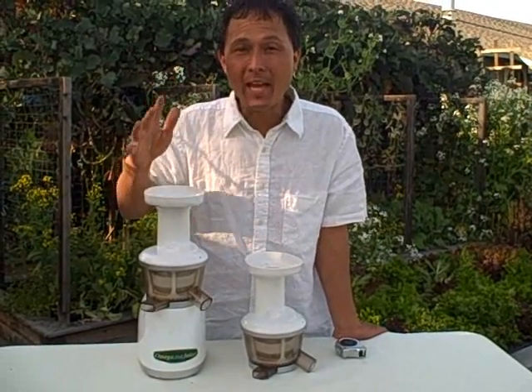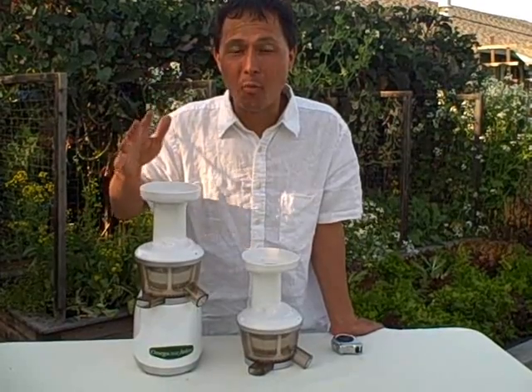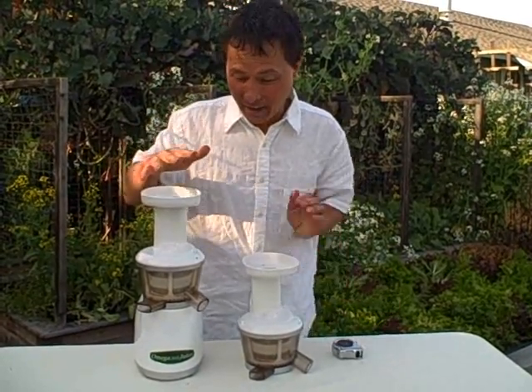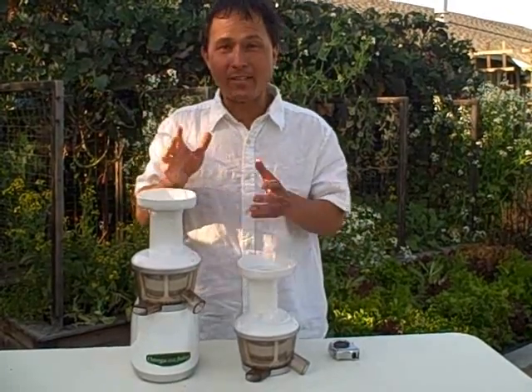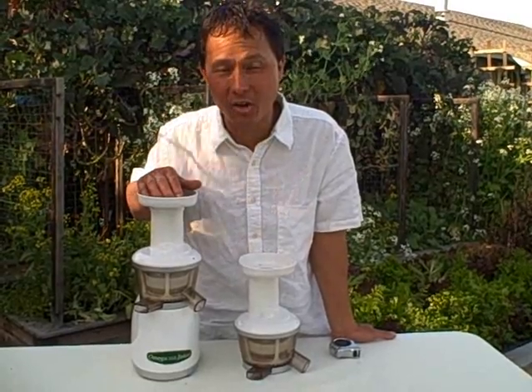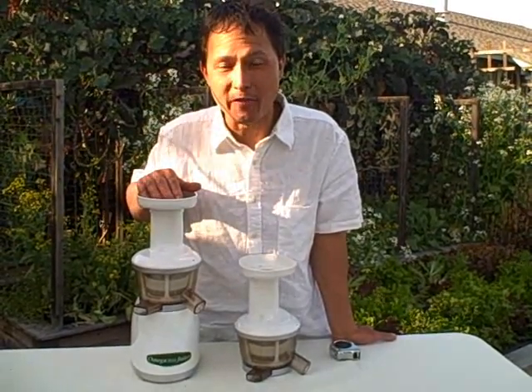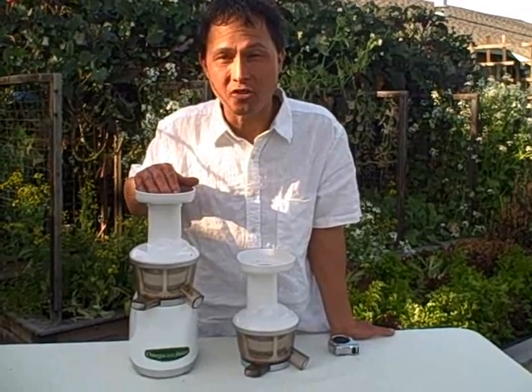The next update is that Omega has officially upgraded and improved the white juicing screen that comes with the original Omega Vert 330. You may have seen my other videos where I preach to only get the Omega Vert 330 HD or the Omega Vert 350 HD with the Altum screen that's eight times stronger.